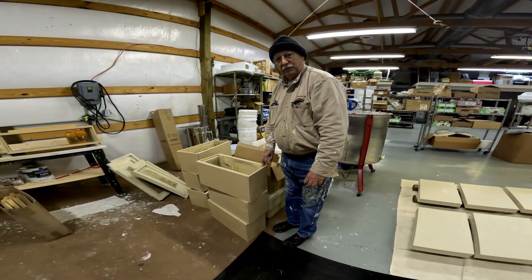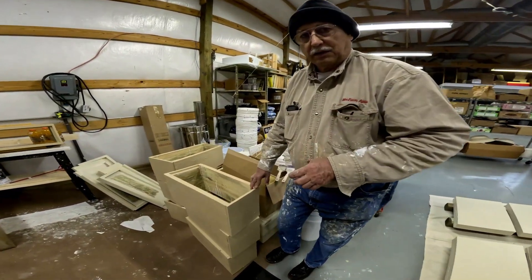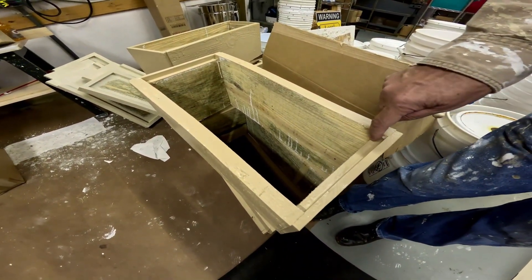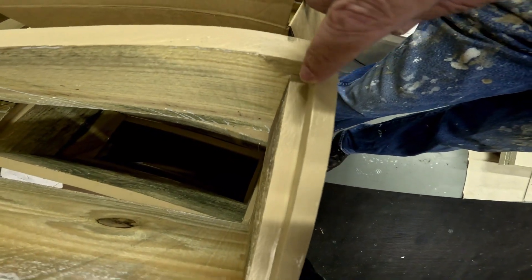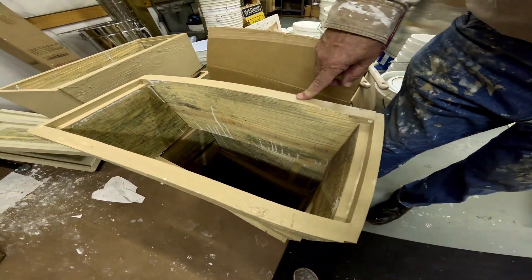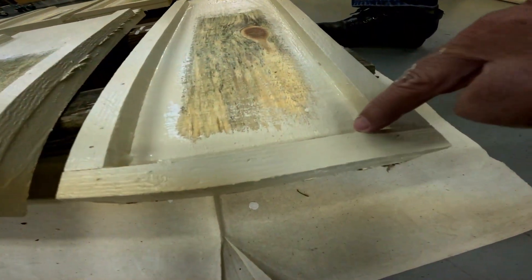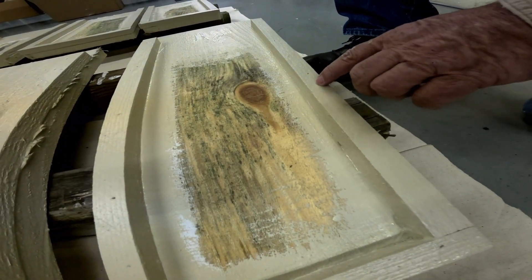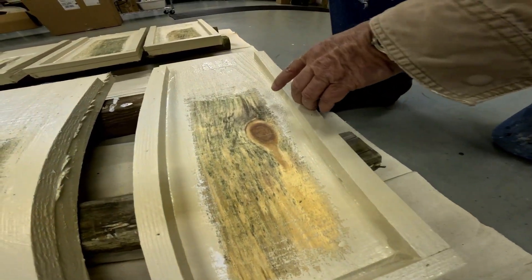We're going to talk about painting the equipment. This is a five-frame nuke. It's real important to paint the corners of the frame rest — that's where they rot out first. Paint the corners of the frame rest, paint the thickness of the boards. This is the bottom board of a five-frame nuke; it's real important to get the back corners and the inside of the deep brood box rest painted. Put a good coat of primer and two coats of good quality paint.